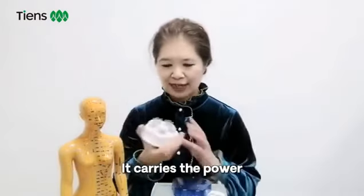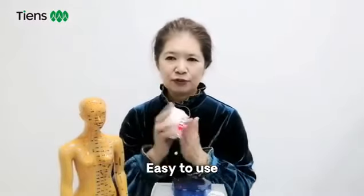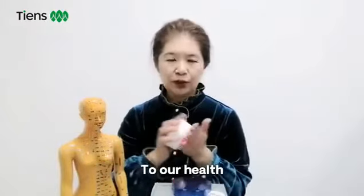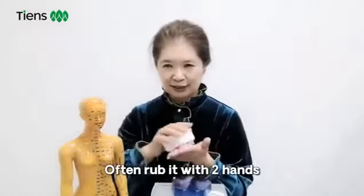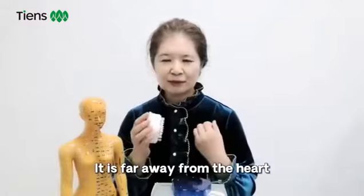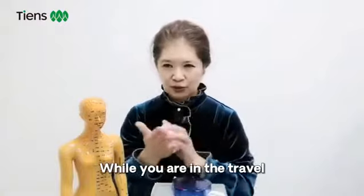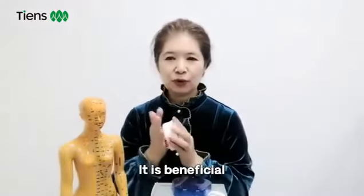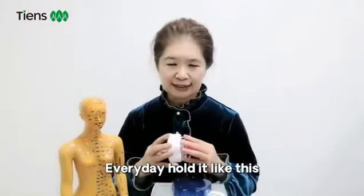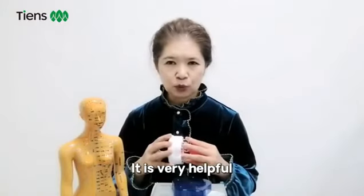No need to charge — it carries its own power and is easy to use. If you have time, just put it between your hands. It will be very helpful to our health. Often rub it with two hands, because the hand is part of the terminal cycle and is far away from the heart. You can rub it with your hands while you are travelling — it is beneficial. We all know that it can balance our bioelectricity, which is very helpful to our health.